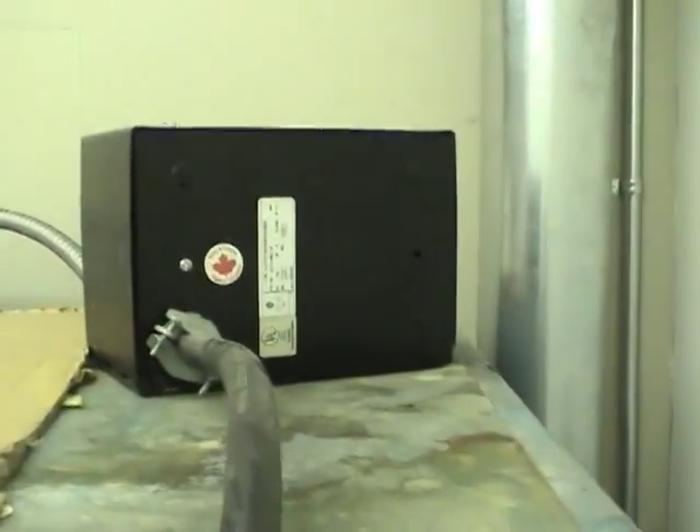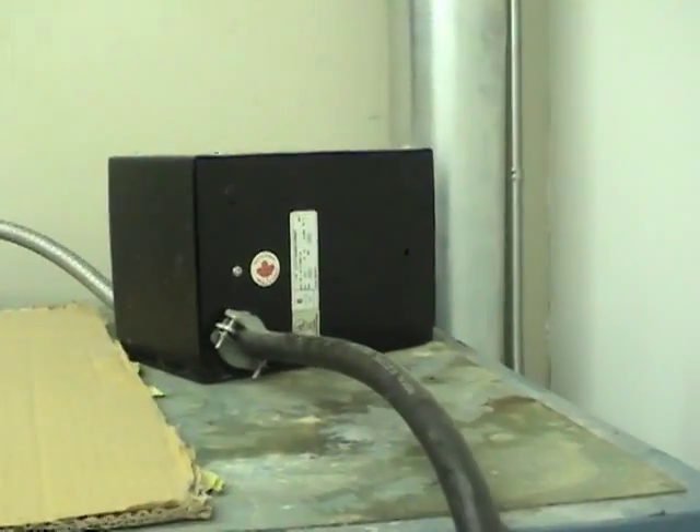Just pull this cover off and start taking parts out of it. It's also got a 208 to 240 volt transformer that will be worth keeping.